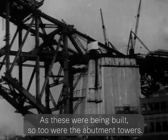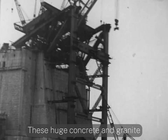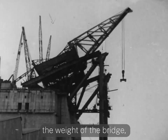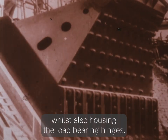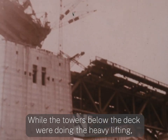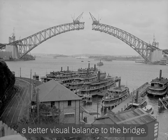As these were being built, so too were the abutment towers. These huge concrete and granite pylons had a crucial role in supporting the weight of the bridge, whilst also housing the load-bearing hinges. While the towers below the deck were doing the heavy lifting, the top half was built to provide a better visual balance to the bridge.